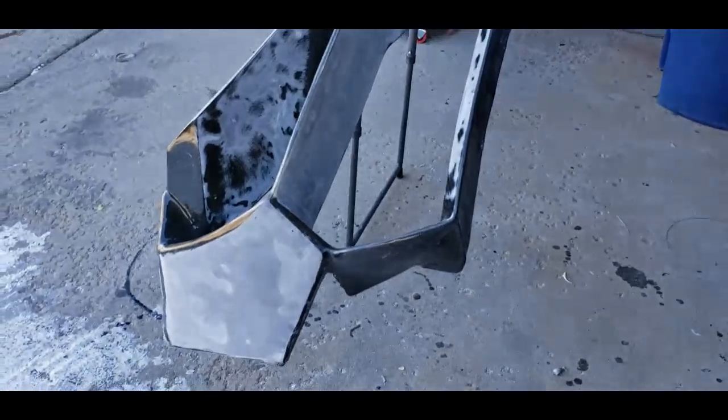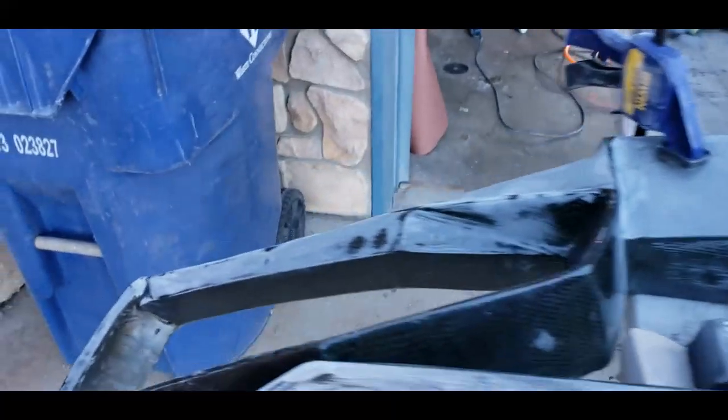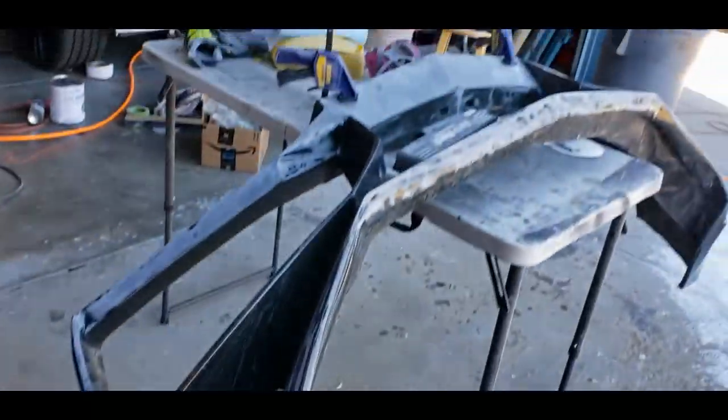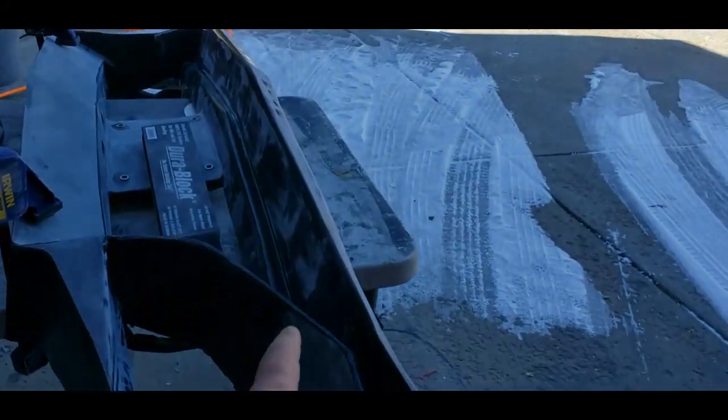Welcome back everybody, doing another video, another update. Hope everybody had a great Thanksgiving. Let's show you what we're up to — it kind of leads into the video that we shot last week. Here we have the rear bumper off, and what we're doing is flatting this down so we can go ahead and shoot it, get it all painted.